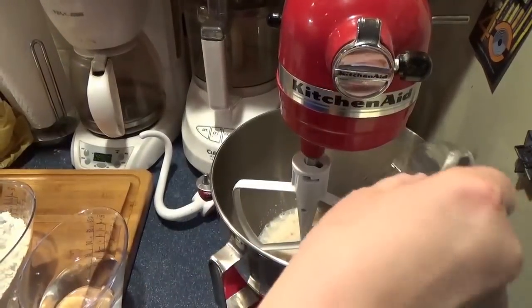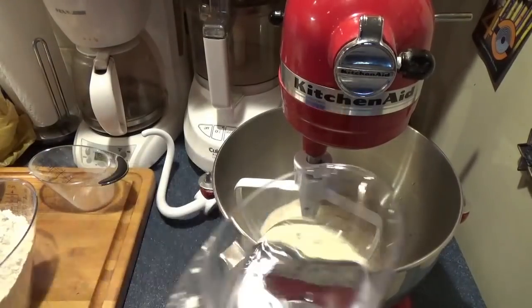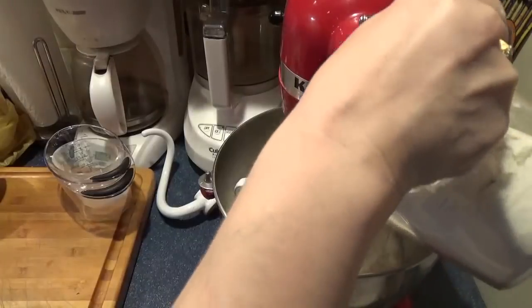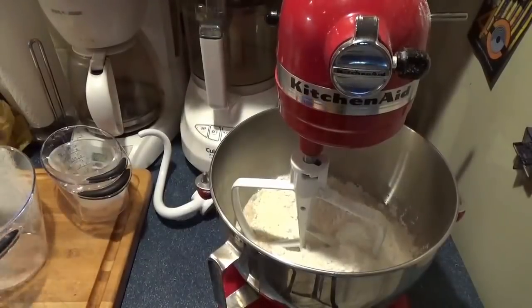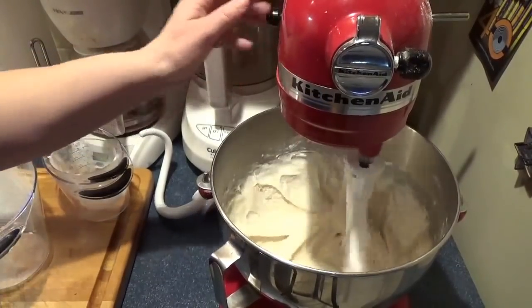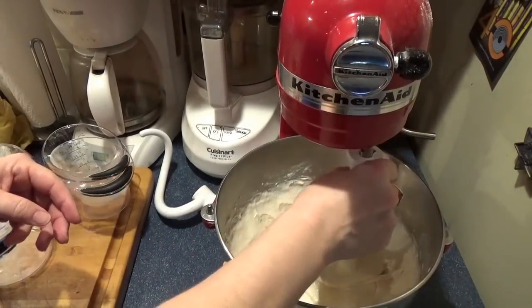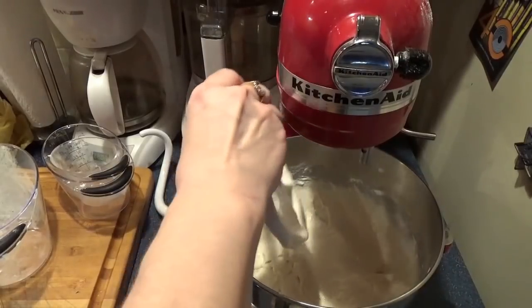Now I'm going to add in half a cup of nonfat dry milk powder, the rest of my water, and two and a half cups of flour. Mix this to get a nice first soft dough. That's pretty smooth, so I'm going to cover it and let it sit about 20 minutes until it gets nice and bubbly, and then we're going to finish up the rest of the dough.